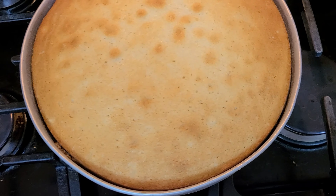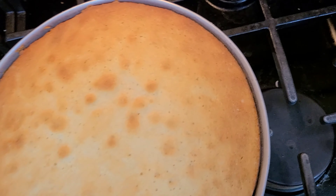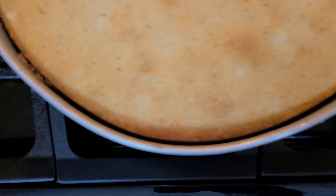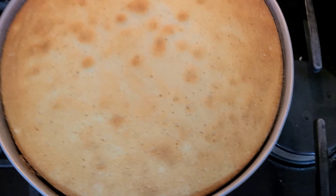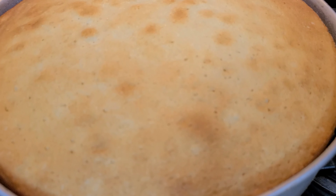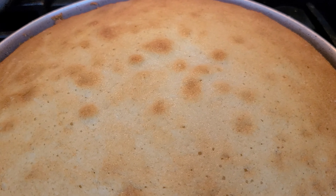It's going to start to pull away from the edges and it's going to be so good. You want this to cool for a little bit before you invert it and place it onto your platter, or you can just leave it on the pan and cut it — whatever you want to do.